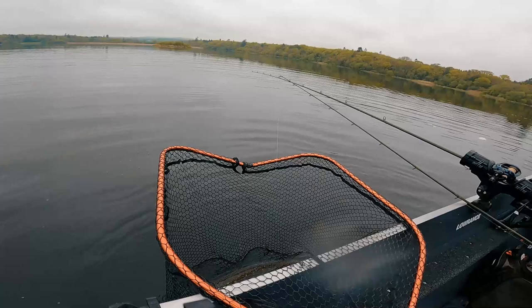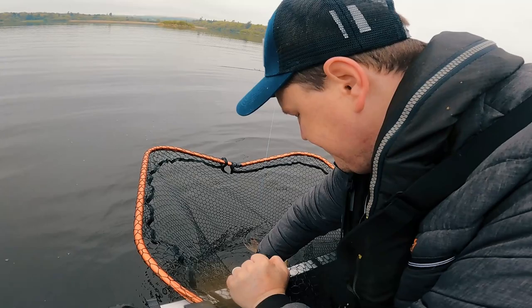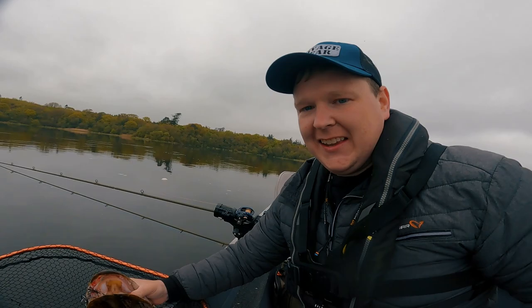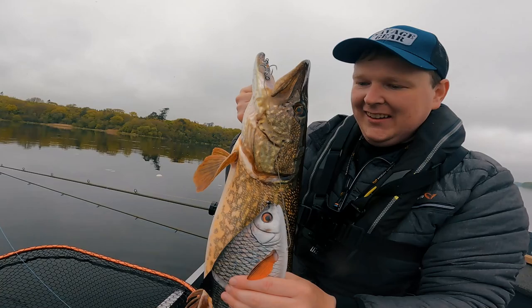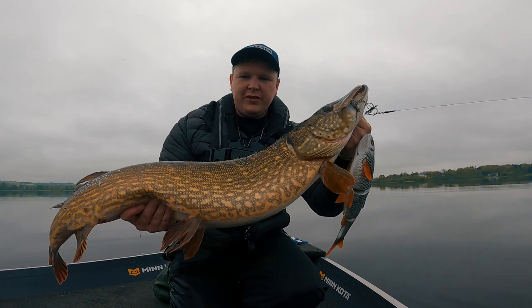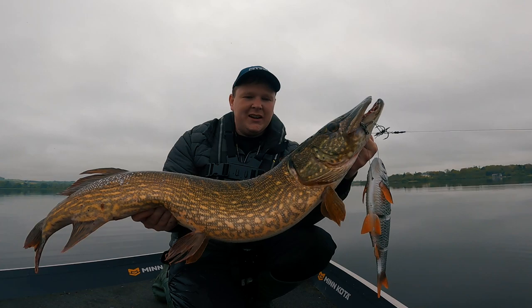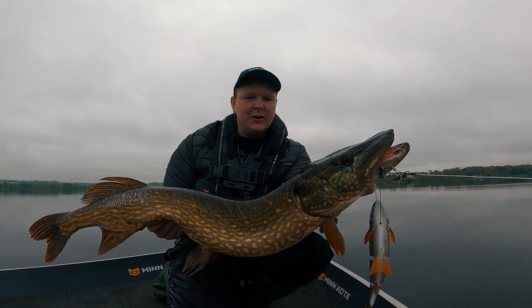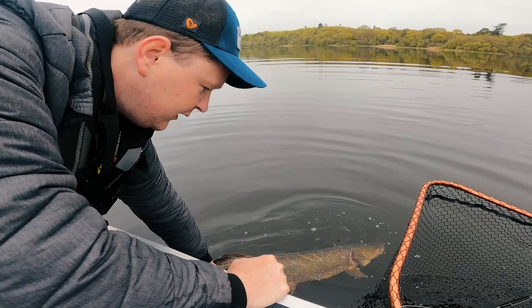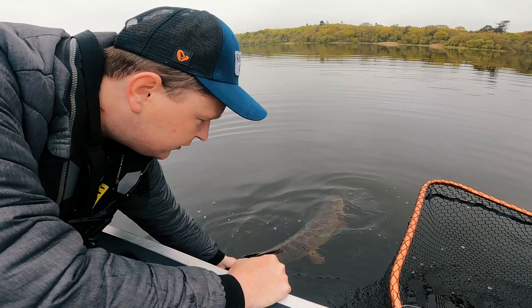Right, that's a vlog. Nice. Look at that — look at that. That is an absolute tank of a fish. Beautiful, beautiful fish. And we're going to let it back now, but I am absolutely over the moon. Look at her — she is huge. Now, Betsy. Let's get you back. Look at the size of her — such a nice fish.